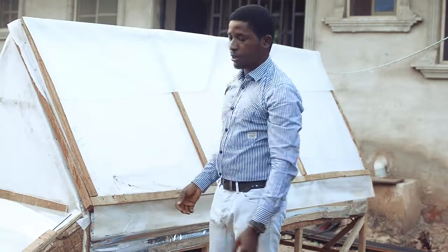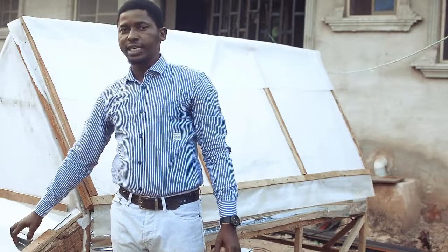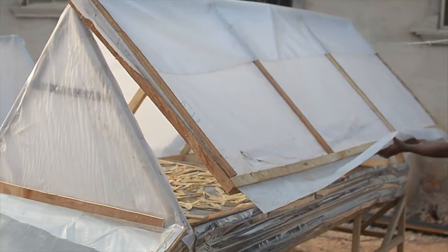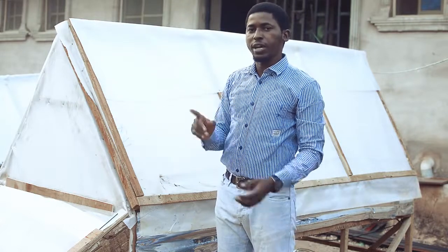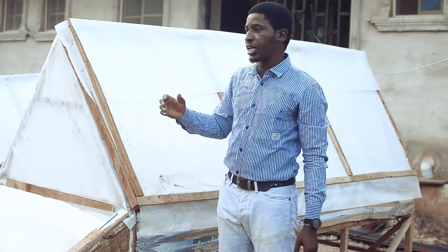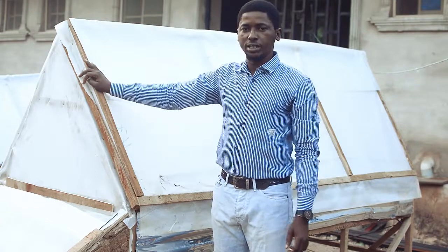This is called a solar dryer because the heat source is from the sun. You don't need any external heat source — no electricity, no gas. You just need the sun. This is called a tunnel dryer. I use tarpaulin material — transparent tarpaulin, though this one is not fully clear. The reason is that I intend to be drying fruits and vegetables, and you must be very careful about UV rays from the sun, because the vitamins in fruits and vegetables can be affected by UV light. So we block it off to retain the original quality of the dried product.